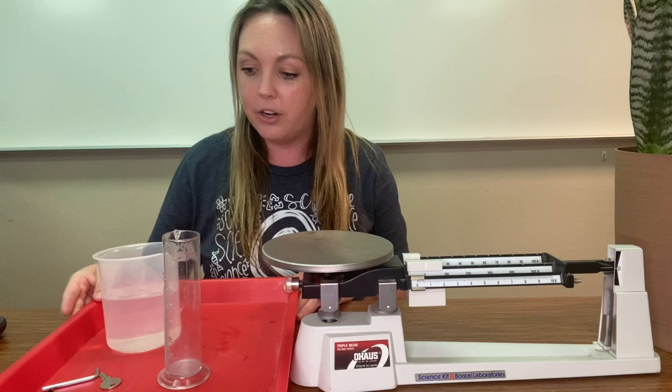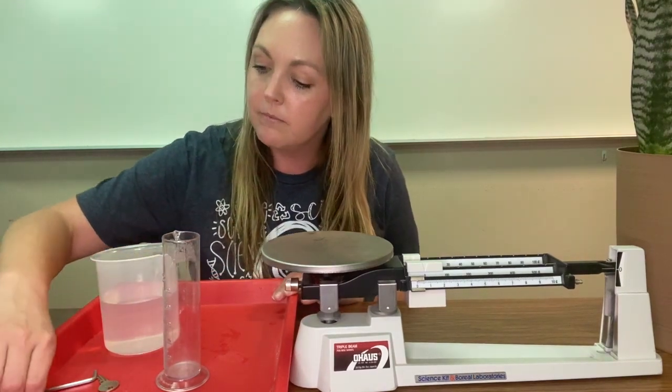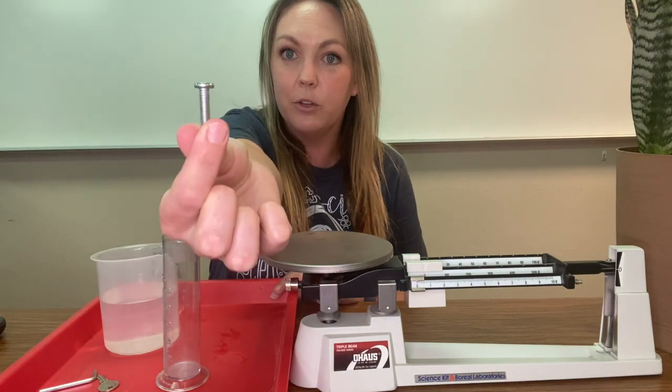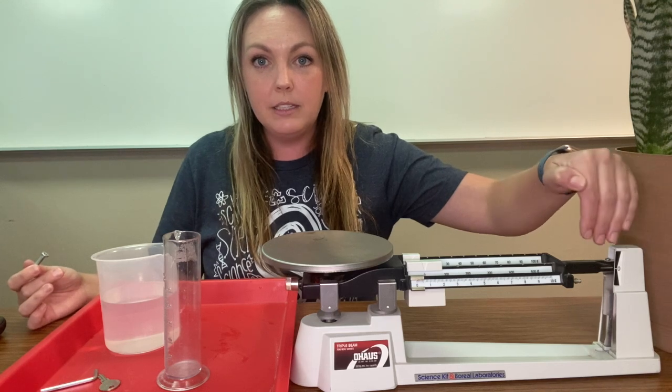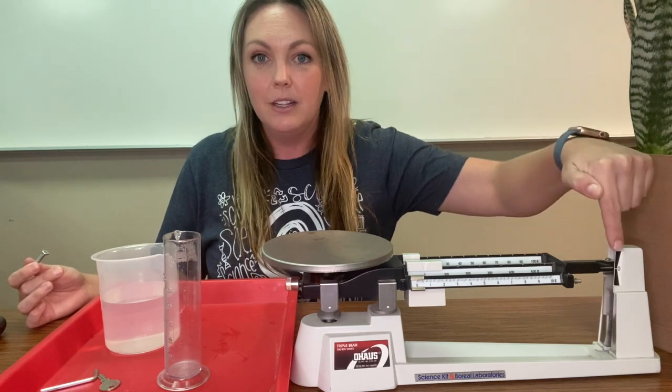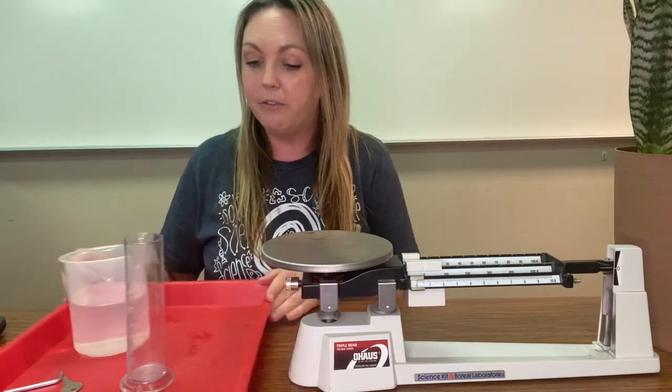So let's get started figuring out some mass and volume for some of these objects. First one is a screw. You want to make sure that your triple beam balance measures out at zero — this little line is going to match up with this little line. We're good, it's perfect.